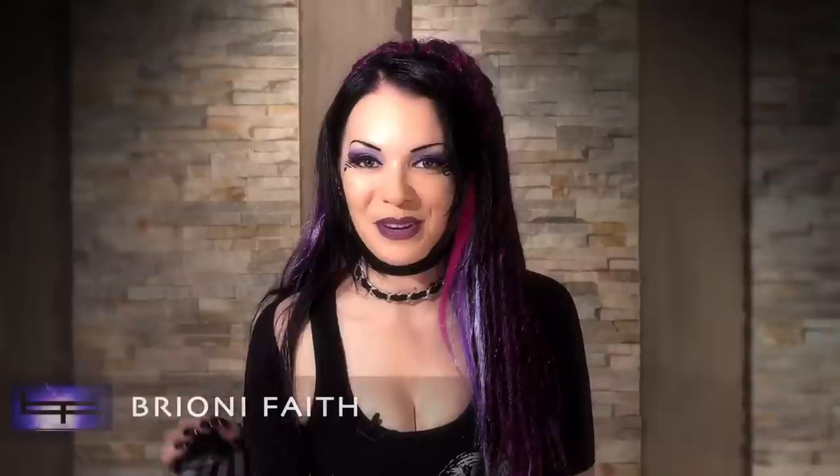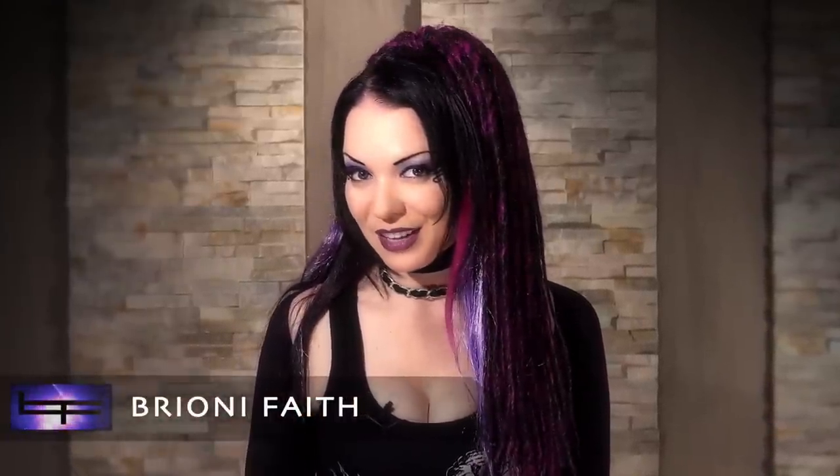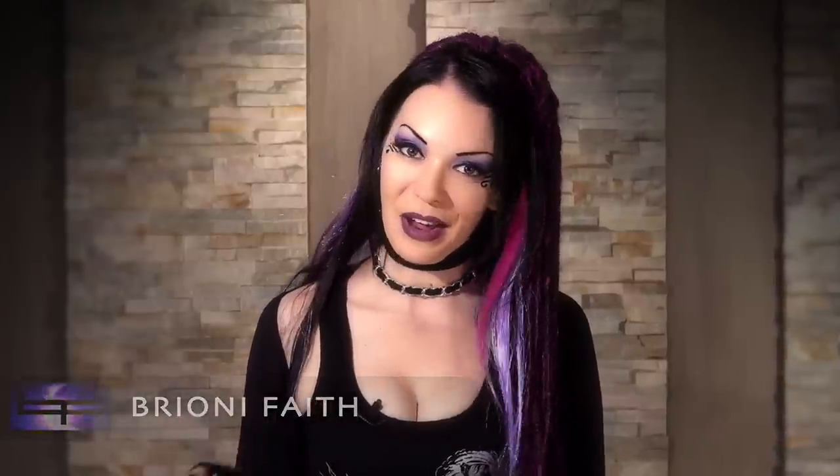Hi everyone, I'm Brioni Faith and today I'm going to take you through a little introduction and tutorial on how to industrial dance. First of all I'm going to be really honest with you, I'm not the greatest industrial dancer you're ever going to see, and there's a reason why I ask amazing dancers from around the world to be part of my music videos. But I do have a few pointers that will hopefully help get you started.